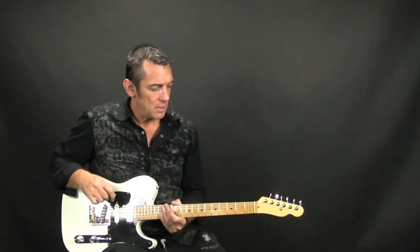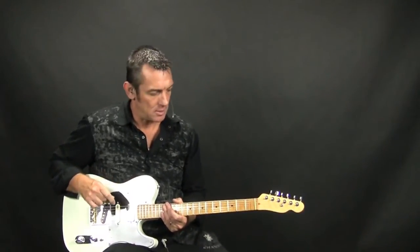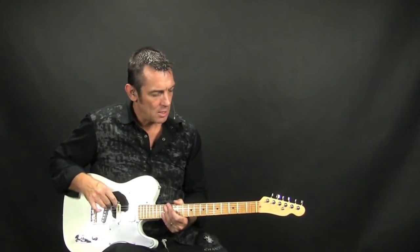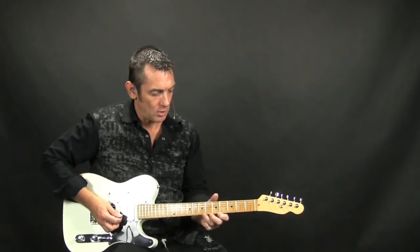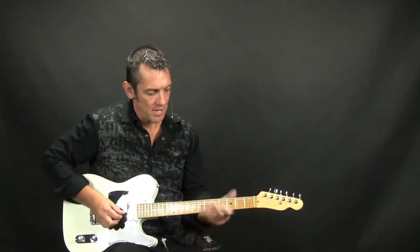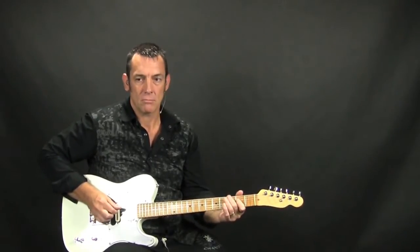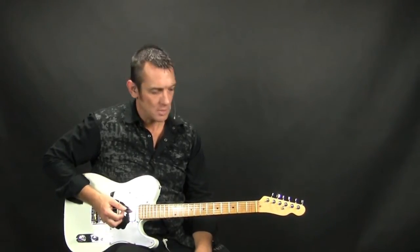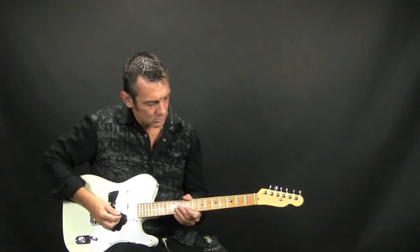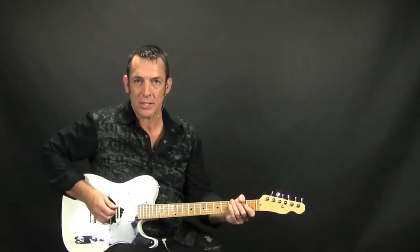Basically, this little honky-tonk classic is in the key of E. It has a little intro riff or lick that when it goes into the main riff almost kind of reminds me of like an old CCR tune. Basically how it starts out — again, it's in the key of E — so we're really working out of the E minor pentatonic scale.